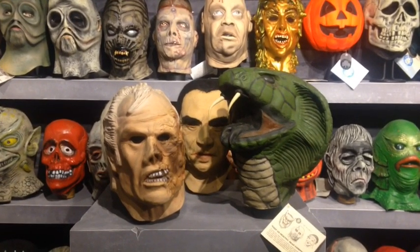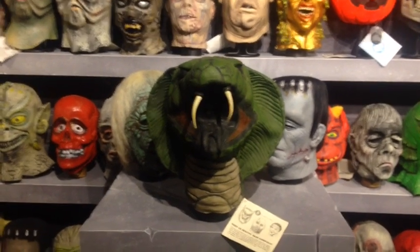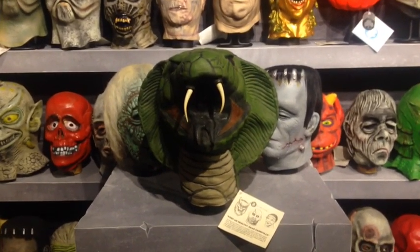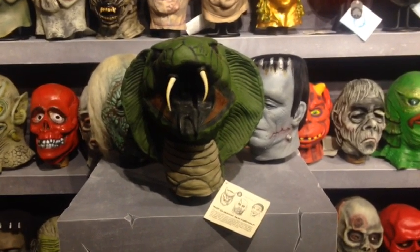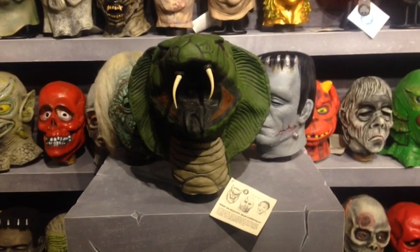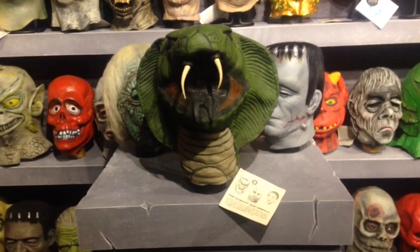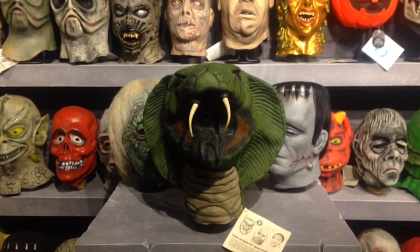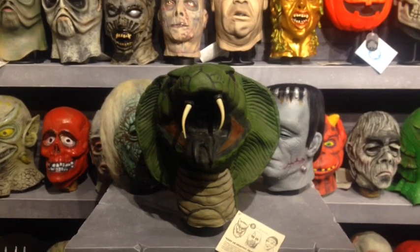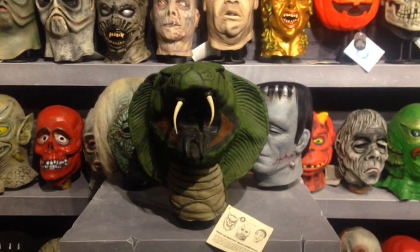Somebody asked: why isn't foam filling dangerous like the styro heads — shouldn't it affect the mask the same way and cause it to dry out? The answer is no. They are completely different. It's the chemical makeup of whatever polystyrene does to the latex; the foam filling materials do not do that.